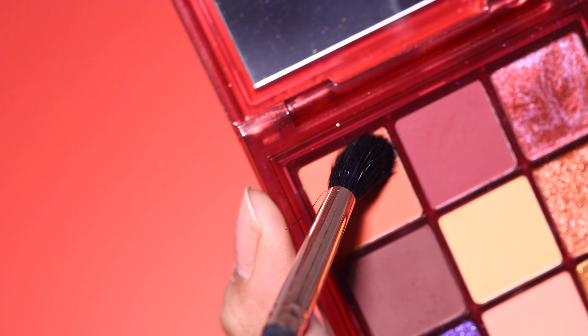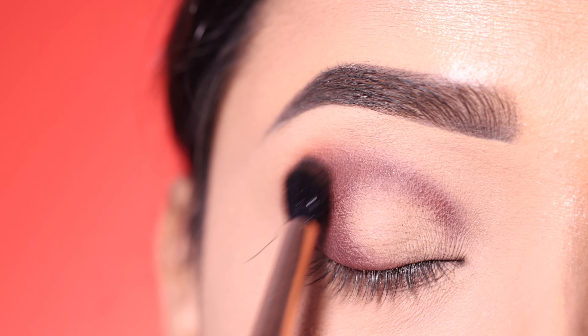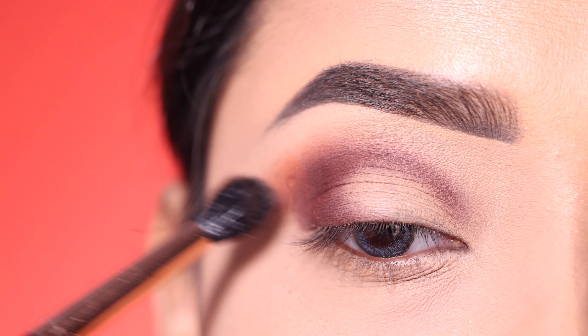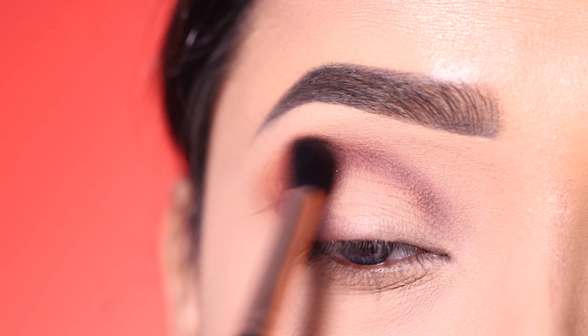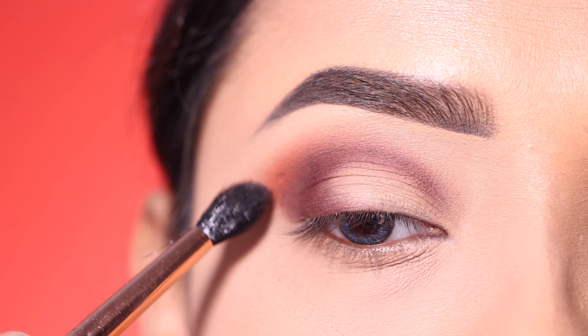After this, I use the orange shade with a fluffy blending brush to blend the previous shade. This acts as the transition shade. I blend it through the crease, taking my time to get a soft, well-blended look.